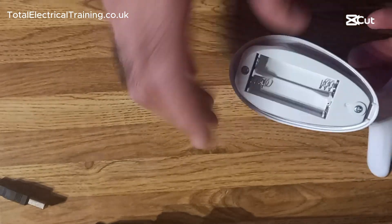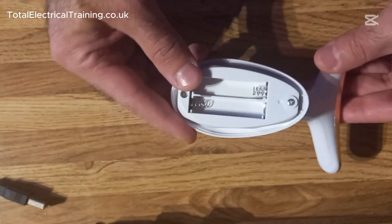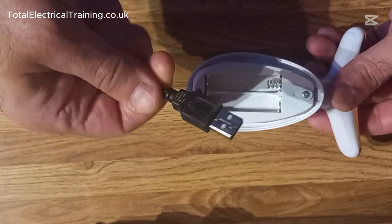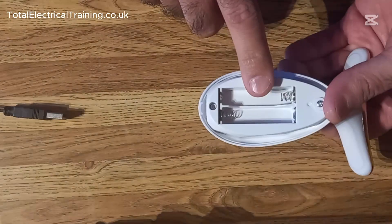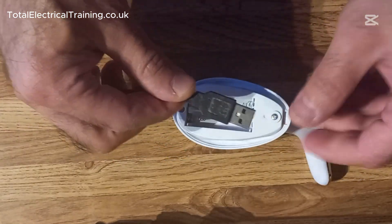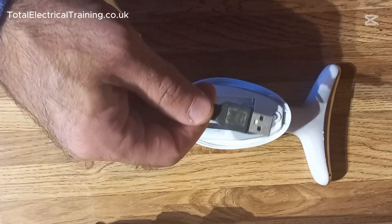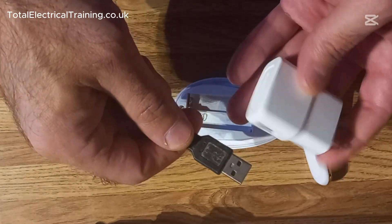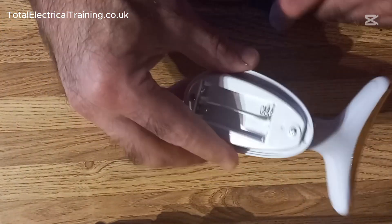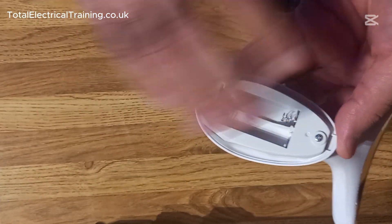Any battery-operated device — like this face massager — can be converted to run off USB instead of batteries. In this video I'll show you how to do that. Your device has to run on between two and four batteries, because a USB connected to a laptop or power adapter will usually give you five volts.